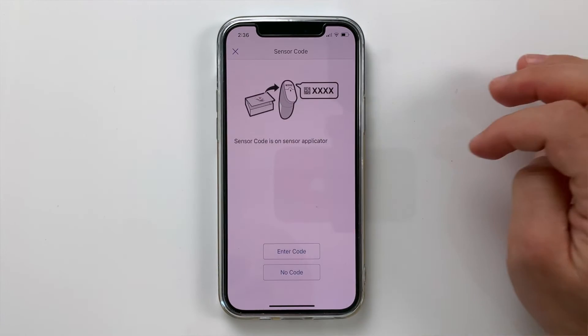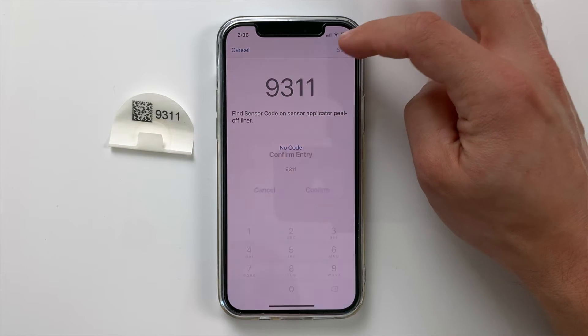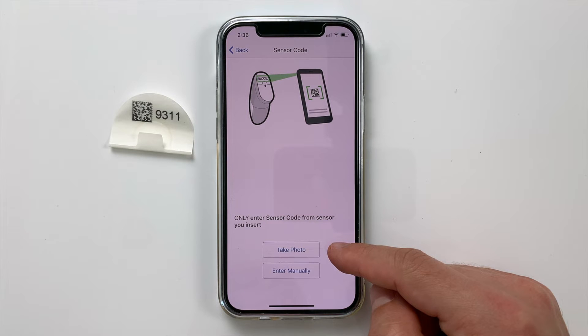Now that we've applied the sensor, we need to start it in the Dexcom G6 app. Click 'New Sensor' and enter the four-digit sensor code from the sensor you just applied. Some people say you should avoid using two sensors with the exact same four-digit code because this might mess up the system. If you have another sensor with a different code, try to use it in between. If you only have sensors with the same code, make sure there is a long enough break before applying the new one so the system doesn't think you're trying to extend the same sensor beyond 10 days. You can also scan the sensor code instead of entering it manually — pretty cool.